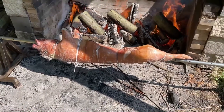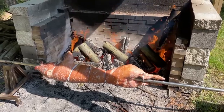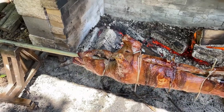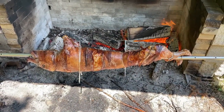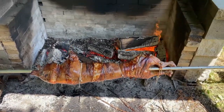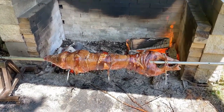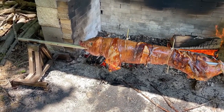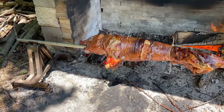Here we are about four and a half hours into the process. With a thermometer, you want to put it in the thickest parts of the pig - the front behind the front legs and the rear legs down inside. What we're usually looking for is a temperature of around 170 to 180 degrees. You don't want to undercook the pig, but overcooking makes it very dry.